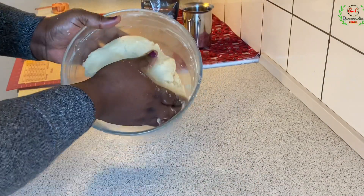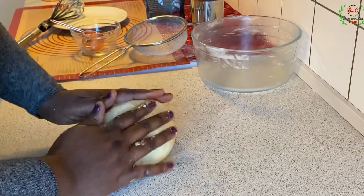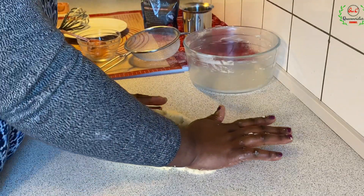The dough is formed. I'll transfer it to the wet surface here, and I'll just knead this dough one time — just push it out like this.